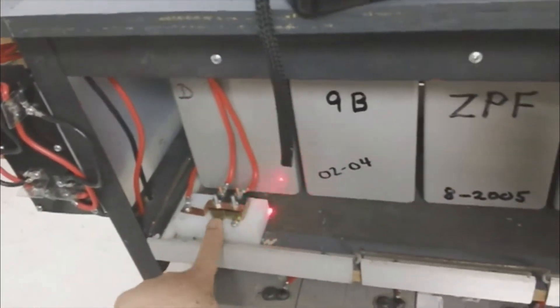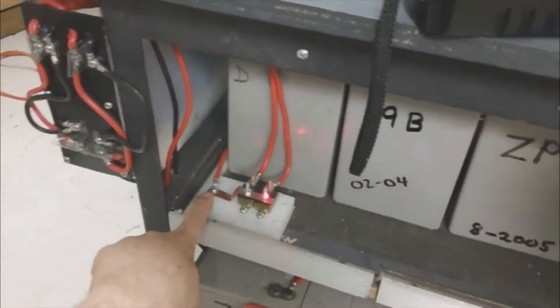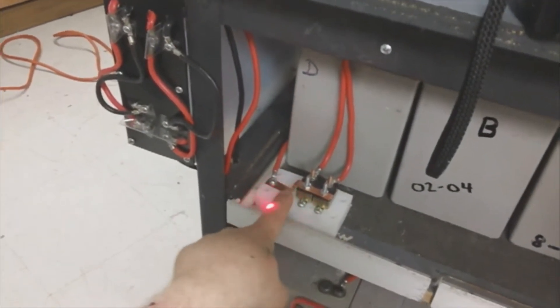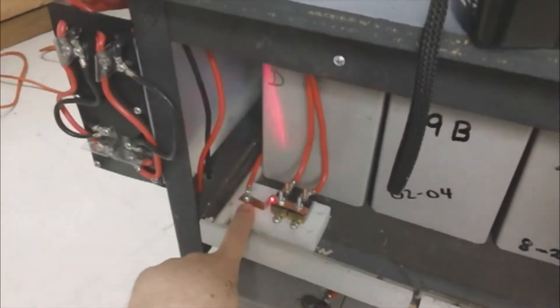I used two breakers and then used a piece of copper from an old water pipe — cut it out and flattened it — and that made the connection.